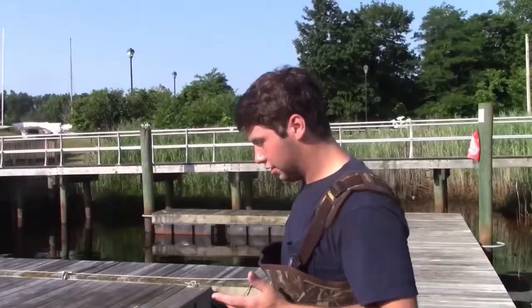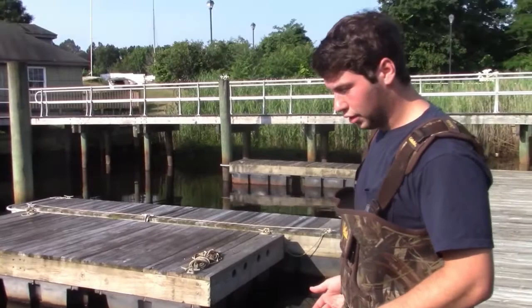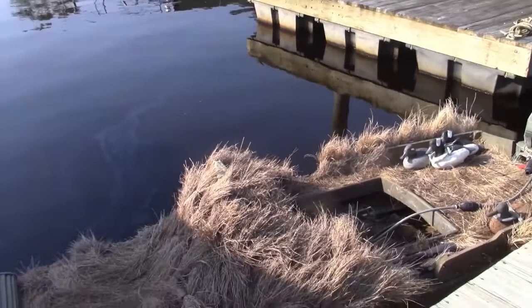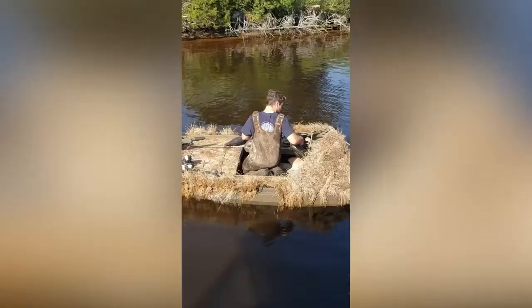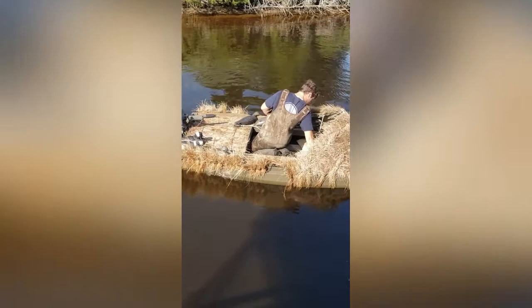How are you guys doing? I'm Tanner Holcomb, grandson of Fred Reitmeyer. And this is my Barnegat Bay Sneak Box — I'll be sitting in it in the next few days. It's meant for duck hunting, obviously. What makes these so special is how low to the water they sit and how easy they hide. Right now it's covered with about two bales of salt hay, which you get from your local marsh.